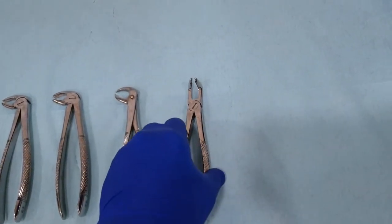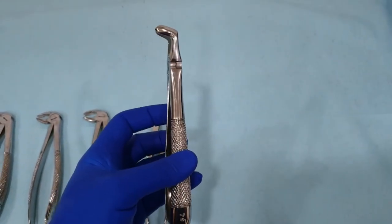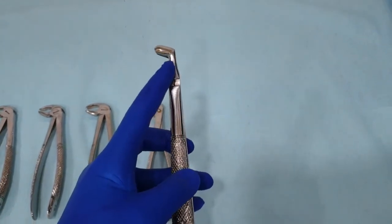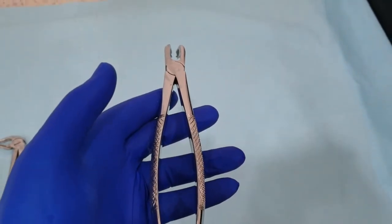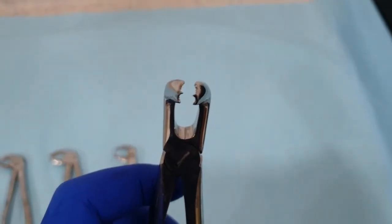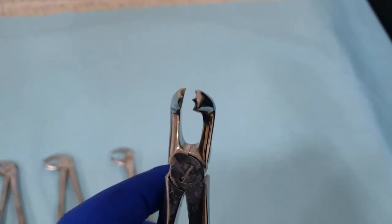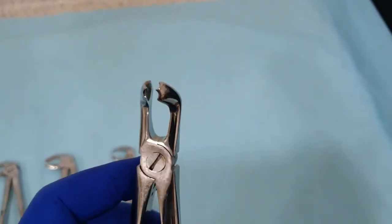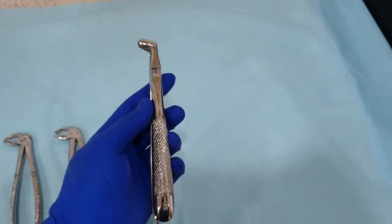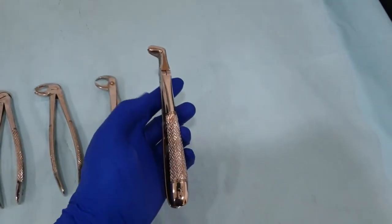The last extraction forceps is the lower third molar extraction forceps. It also has beaks oriented about 90 degrees to the long axis of the handle, but its hinge is located in a horizontal orientation — like the maxillary teeth — rather than being vertical. To accept the wide anatomical variation, these forceps have a hook on both sides, though sometimes we have a rounded end on both sides of the beaks depending on the manufacturer. It is the longest extraction forceps in the set, to allow reach of the more posterior location of the lower third molar.